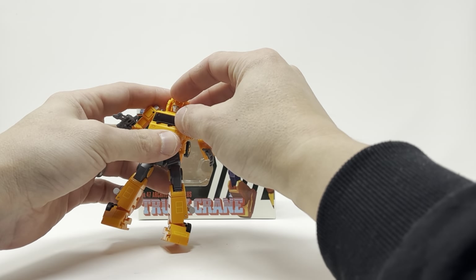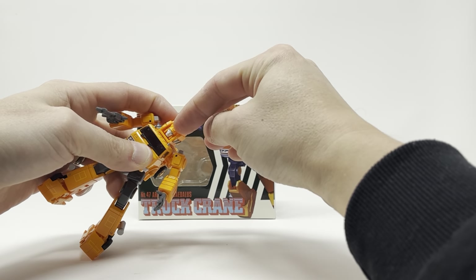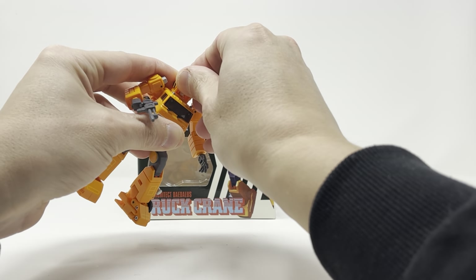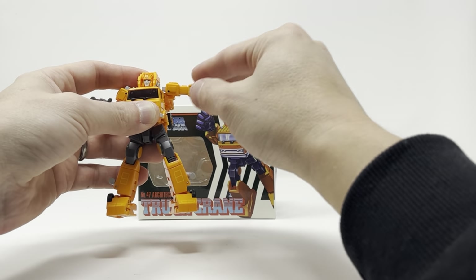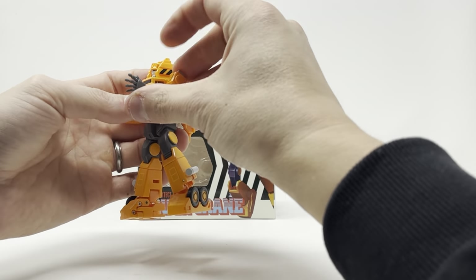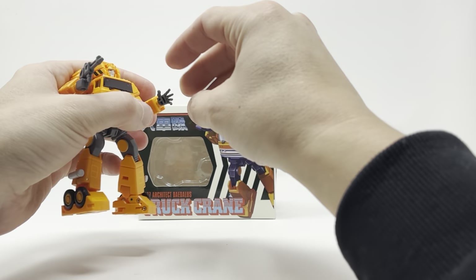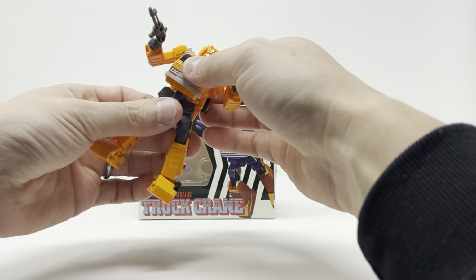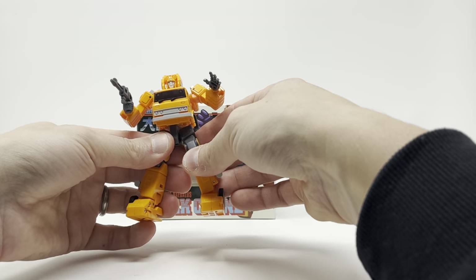As for the figure himself, the head rotates — it's on a ball joint, so there is movement, but my fingers are too big to make much happen. You can also turn it at this piece. Shoulders come up this far and rotate all the way around. There's a bicep swivel, excellent bend at the elbow. Hands can be swapped out, so you've got rotation at the wrist — no finger articulation, but you have options. You've also got waist rotation and an ab crunch — splendid.